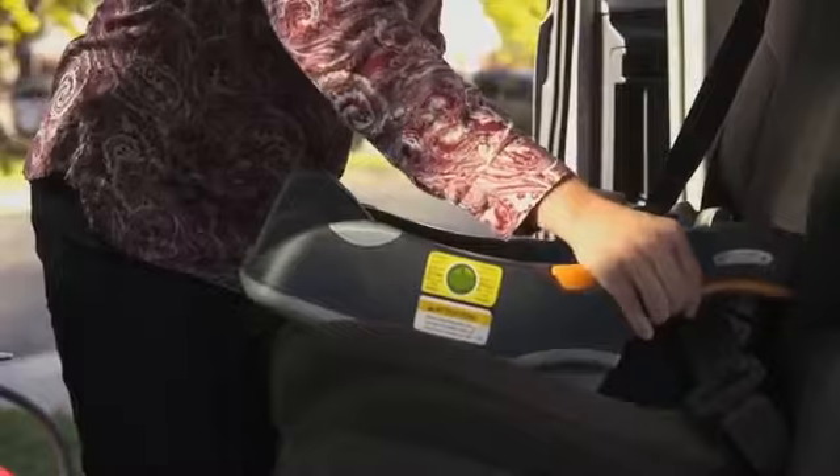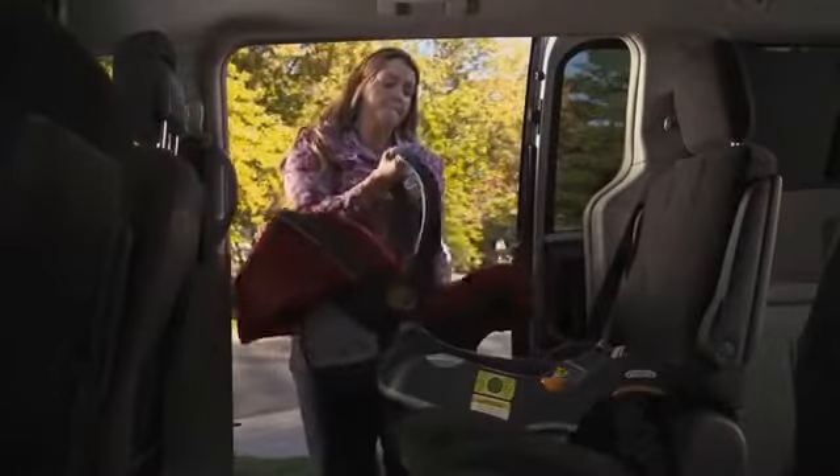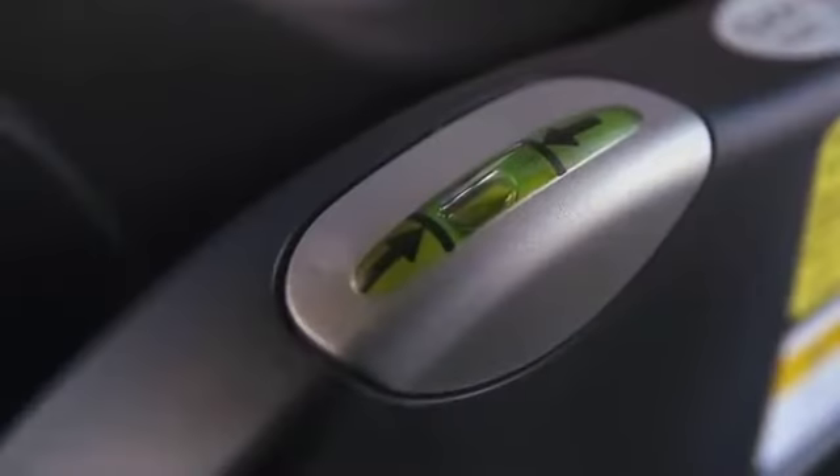The base should not move side to side or front to back more than one inch. Make sure your car seat is installed at the correct recline angle. Most car seats have built-in angle indicators or adjusters to assist you.